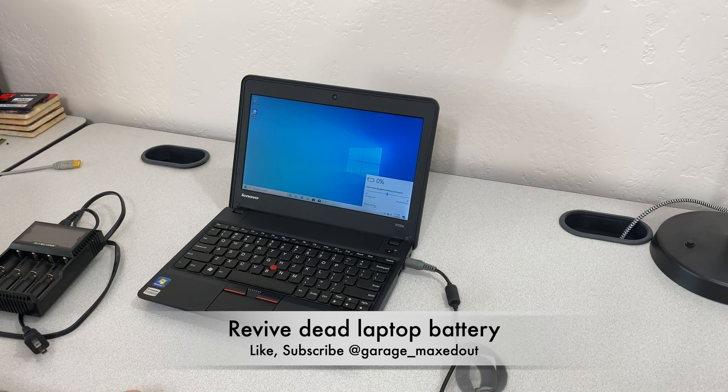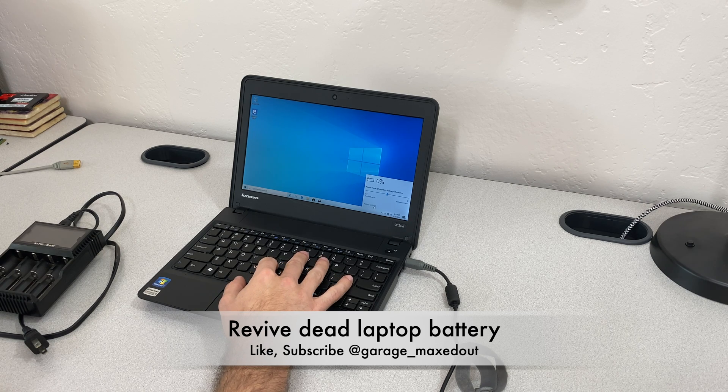Hey guys, GarageMax out here. Today I'm going to show you a trick. If you've got a dead battery, sometimes it'll just show zero percent.